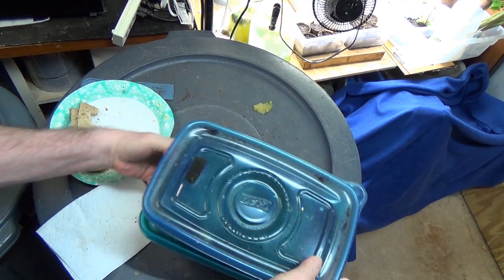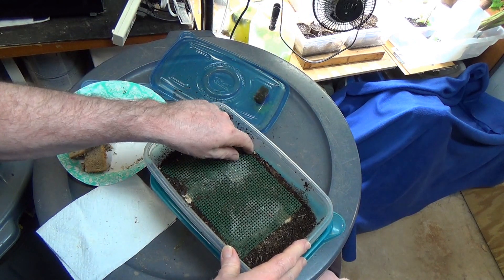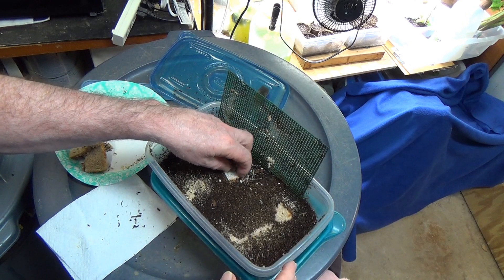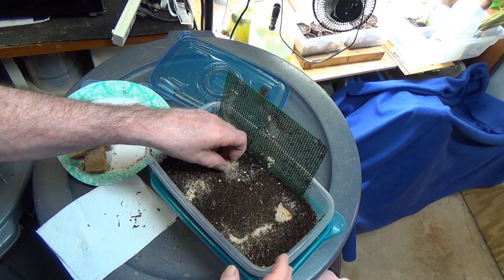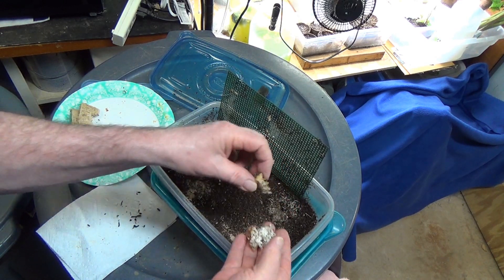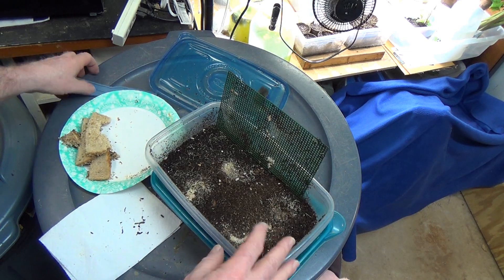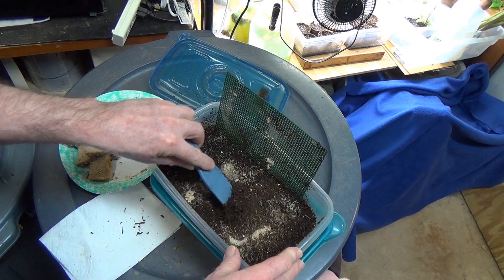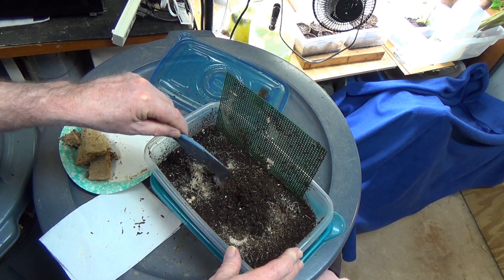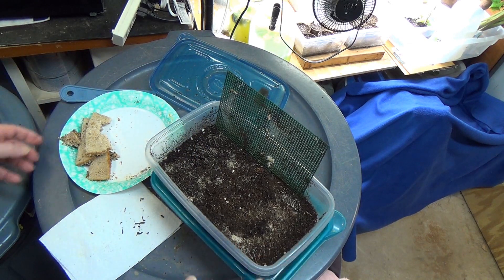I've got about six or seven cultures going because usually two are doing really well, two are just moving into production, and a couple are kind of crummy. This one is getting a little bit of mold started, but it's been sitting there for a few days. I'm going to peel all this old food out. Even if you think a culture isn't doing real well, there's no shortage of worms — they're just burrowed down because there's no food for them to eat.